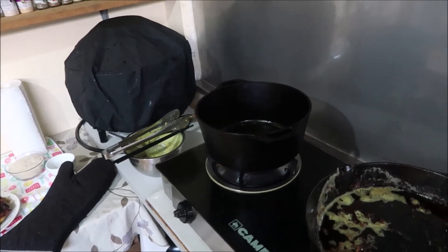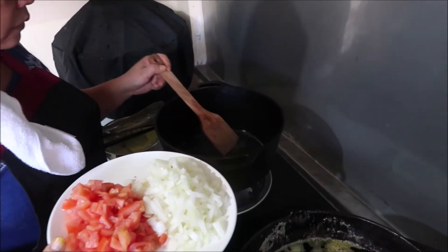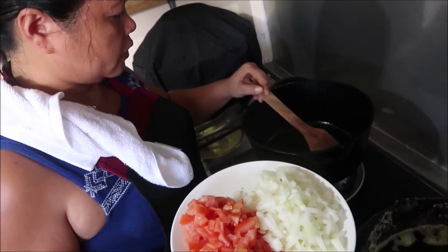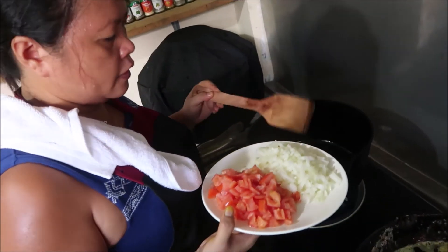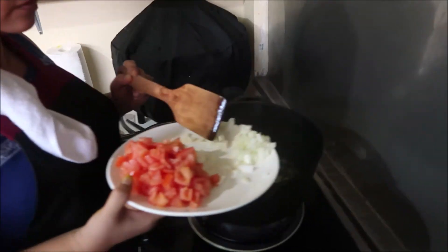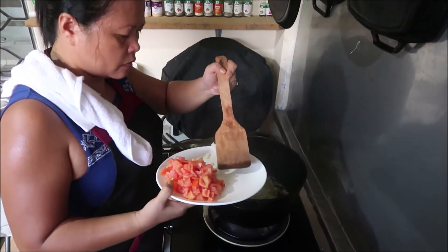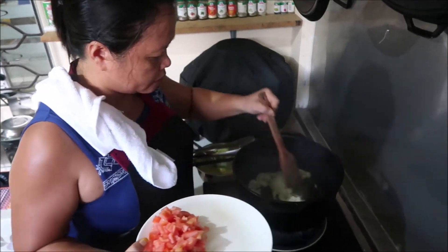We're going to heat up and put some of the remaining oil used to fry the chicken — just a little bit of oil in the Dutch oven. This oil is what we'll use to fry the other things. This Dutch oven is a gift from my brother in Canada — thank you! Using the hot mitt. We have white onion and tomato — diced or sliced — going in.